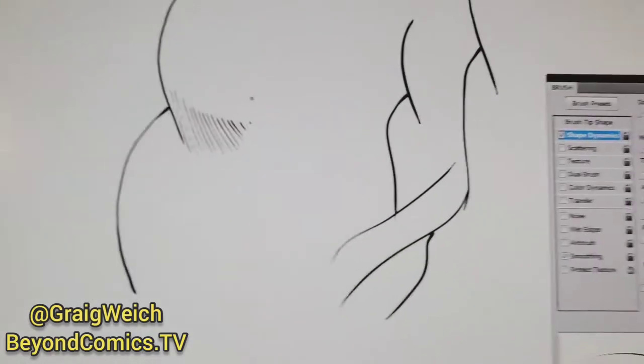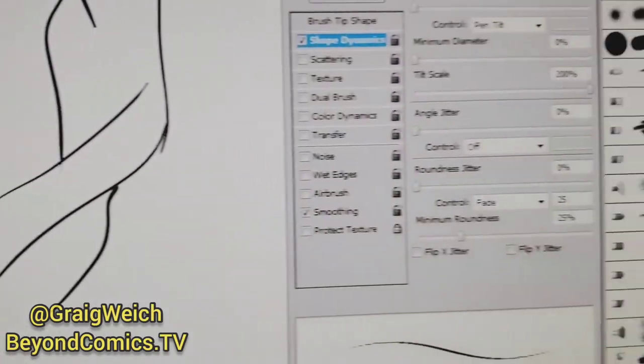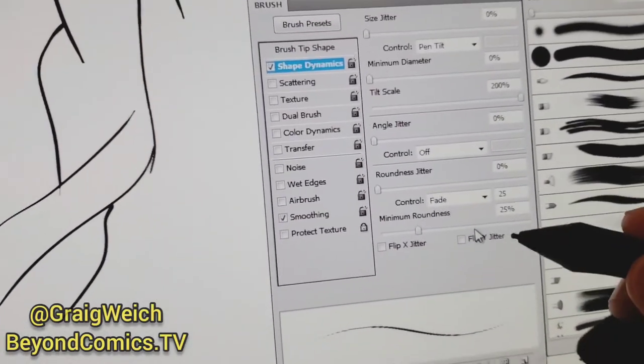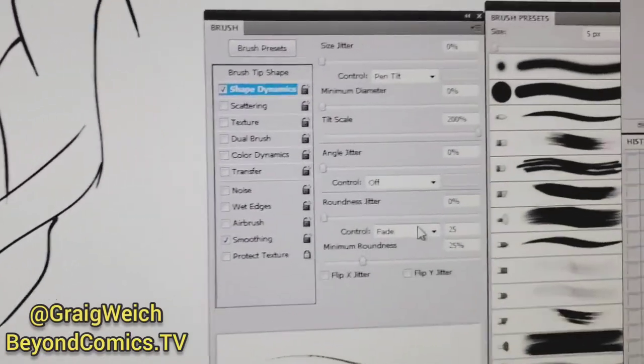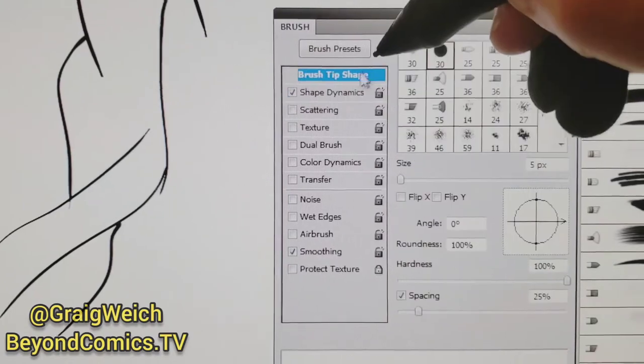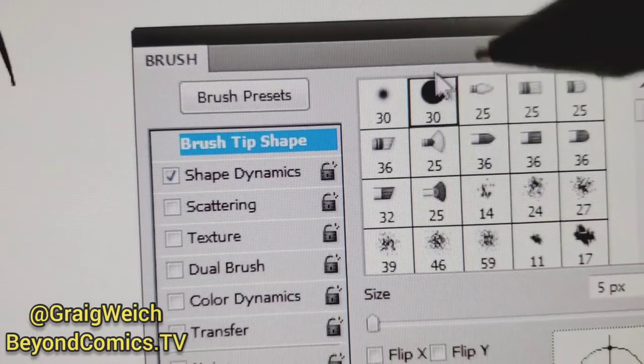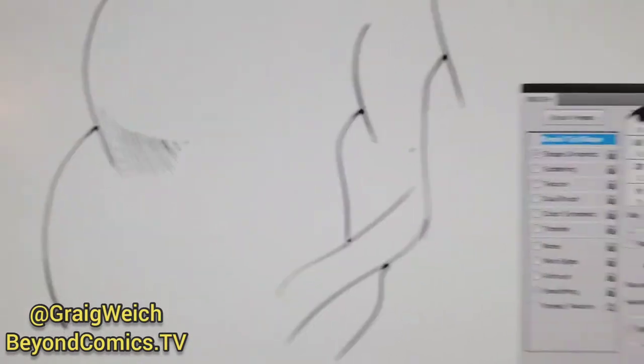You can even do another setting for feathering, which I'll show you in a moment, to get perfect feathering. But take a look at this here, and also if you click on Brush Tip Shape — boom, right there — we're at a Hard 30, all right, a size 30.